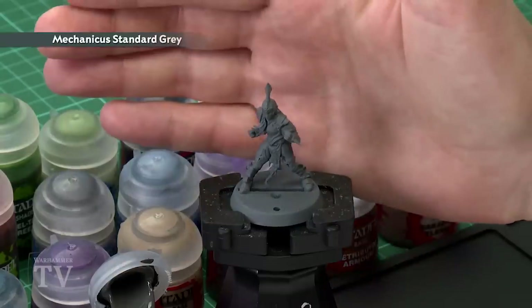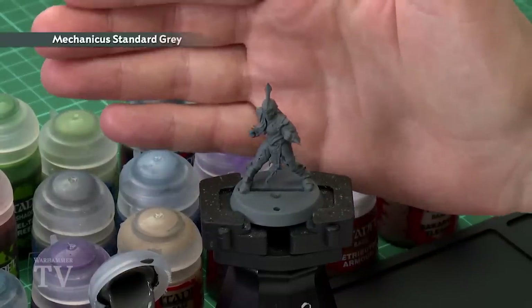Before we begin painting we'll need to undercoat the model, and as you can see here I've used Mechanica Standard Grey. This is a great mid-tone colour for applying all those colours later on.